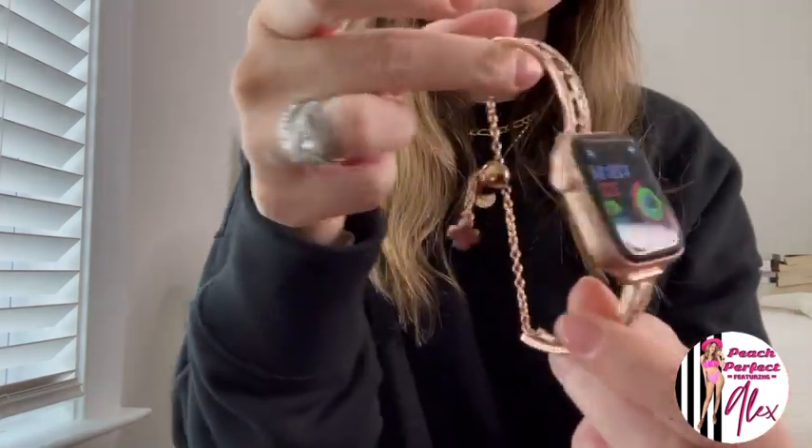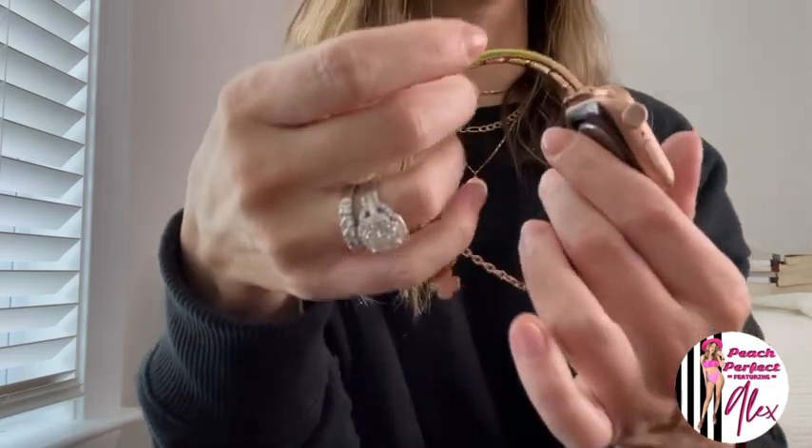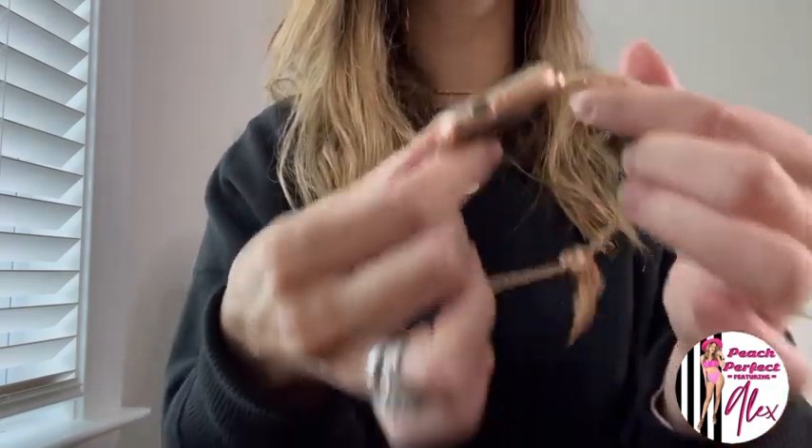I absolutely love this. It's made with stainless steel, which is super important for somebody like me who has metal allergies. When I wear this, even if I work out in it and a little bit of sweat gets on it, I'm not breaking out — which is super, super important for me. So for anybody with metal allergies, I love that this is made with stainless steel.